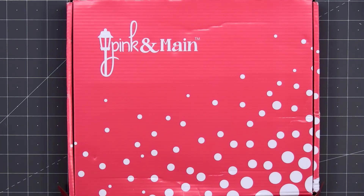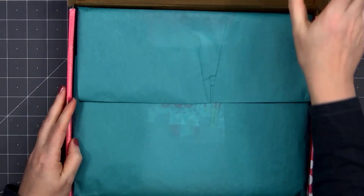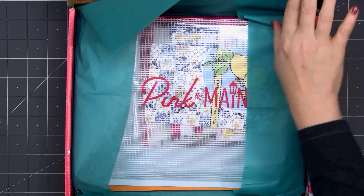Hello friends, it's Kristi Marcotte. Today I'm sharing an unboxing of Pink and Main's April 2022 Crafty Courtyard Kit. The theme is Lemon Twist and this is such a fun looking kit.